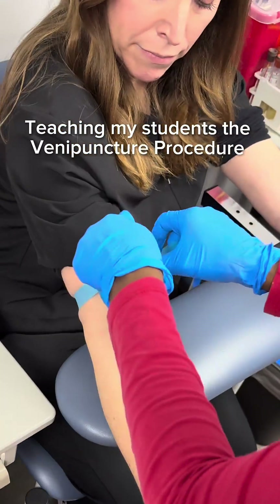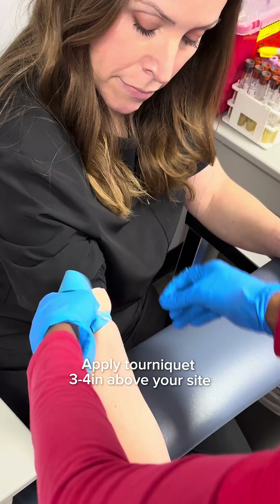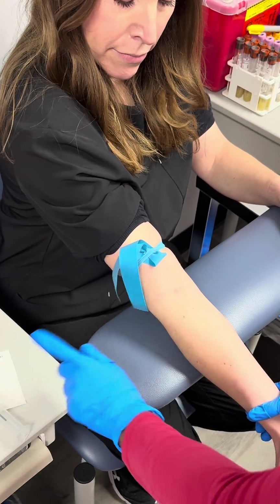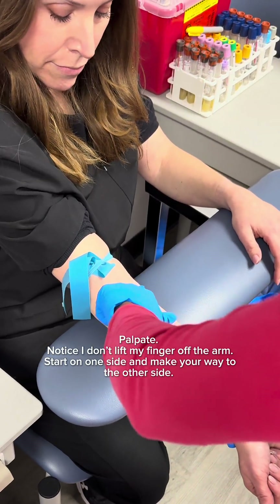First, start by stretching it out, pull it up, cross over, and then tuck it underneath. Move it to your liking — don't be afraid to move the arm. I start on one side and begin from there.